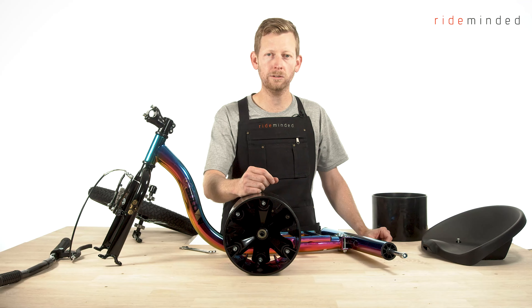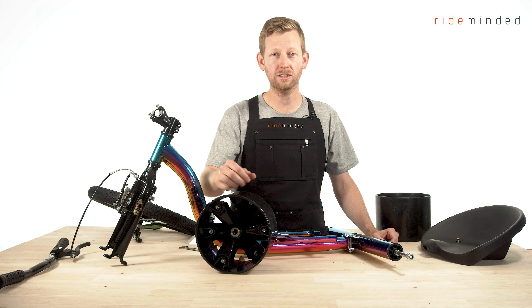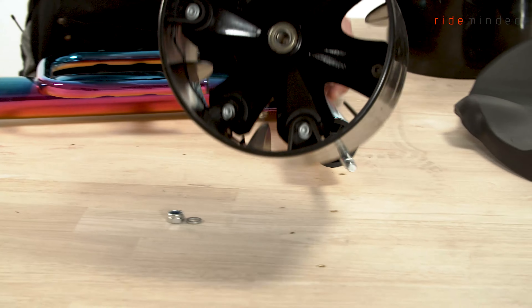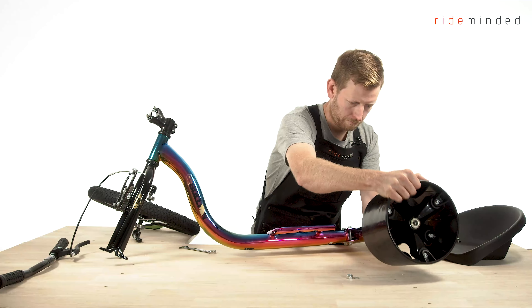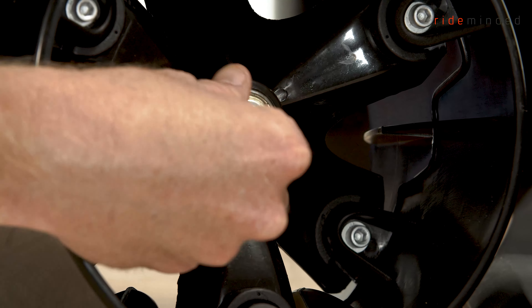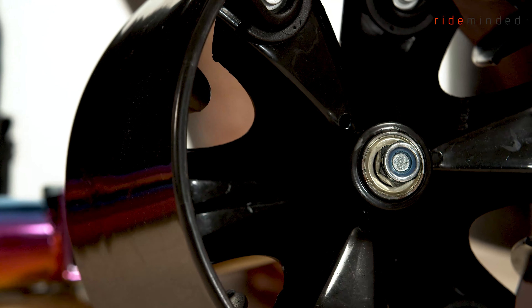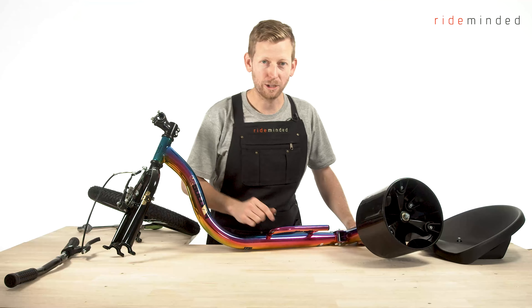Now we're going to install our slider wheels onto the rear axle. On your axle you should have a nylon nut, two washers, and a spacer. First, remove the nut and the washer and put them aside. Take our wheel, make sure the axle is aligned inside the wheel, line it up, and slide the wheel onto the axle — it may take a little bit of wiggling. Put our washer on the outside, then put our nylon nut on the outside and thread that on hand tight. Get our 17mm socket and tighten that up until it's nice and firm.